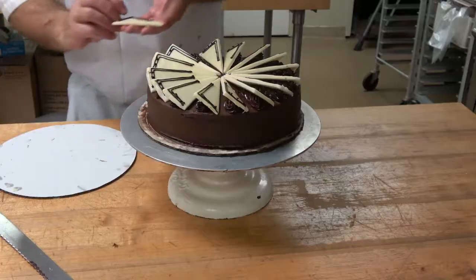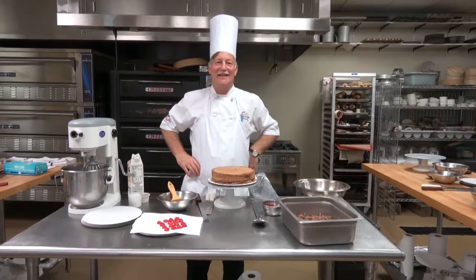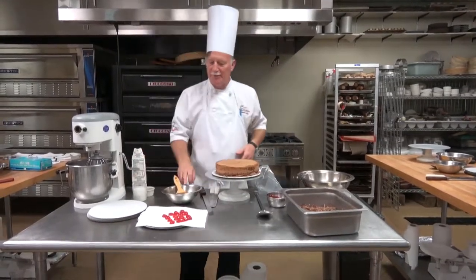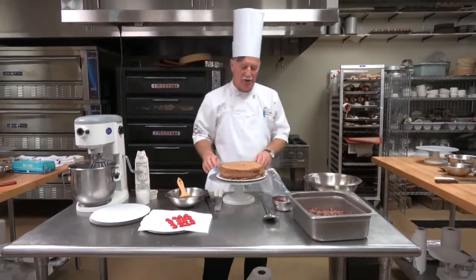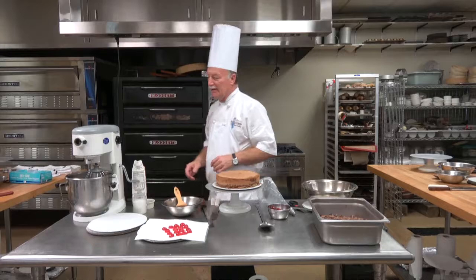Today I'm going to do a Black Forest. I'm going to span the table and make some Chantilly Cream. Simple serve — we've got some maraschino cherries on top of the cake, chocolate cake, some cherry filling on the inside, some chocolate shavings. And here we go.